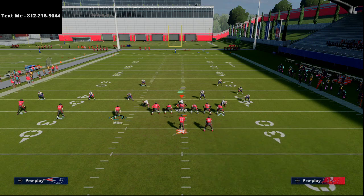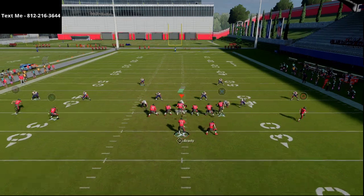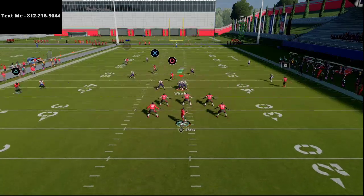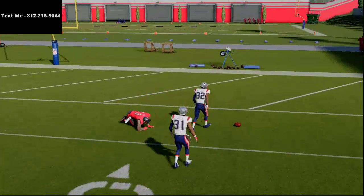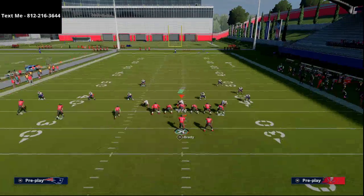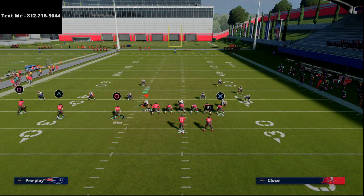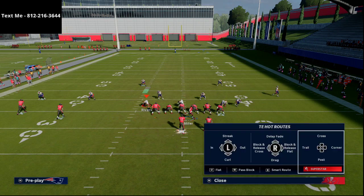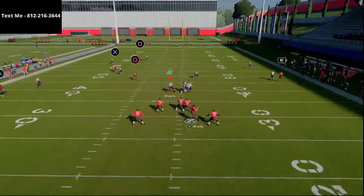Put Chris Godwin on a zig or a flat, then take your running back and put him on a wheel route. That wheel route is going to be very effective for holding that deep third — as you can see, he's gonna sit on the wheel and you're gonna be able to bomb over the top. Most of the time a defensive play won't happen. Also make sure you're on the right hash mark when you run this play; if you're on the left hash mark just flip the play.